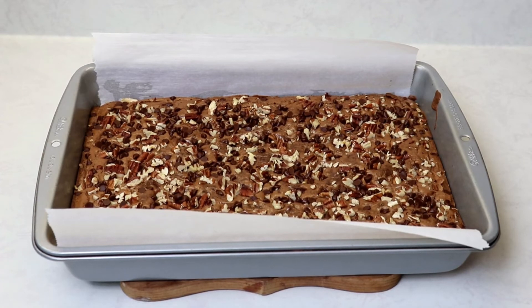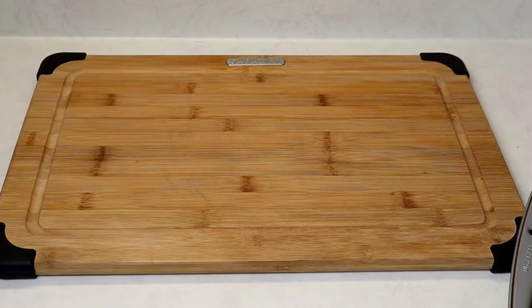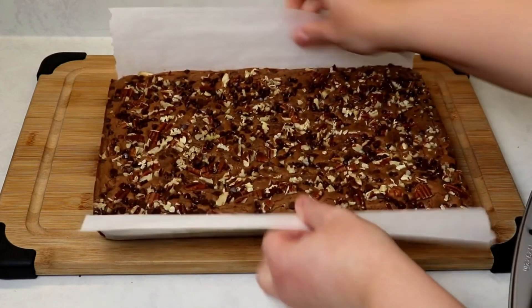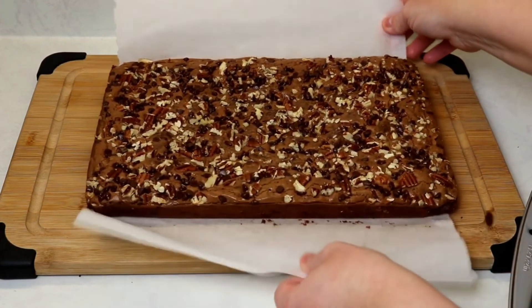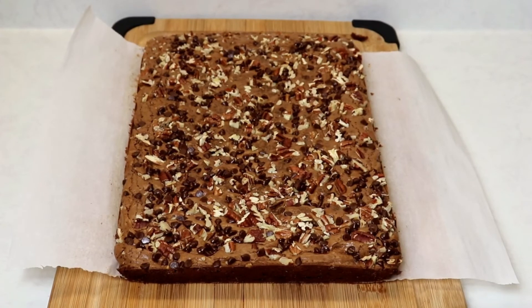My brownies have been cooling in the pan for about half an hour and now I'm going to place them on a large cutting board to cut them. Make sure you give your brownies enough cooling time in the pan, or else when you pull them out with the parchment paper they will break. They came out so easily and beautifully — now we'll cut them into big or small squares, whatever you like.